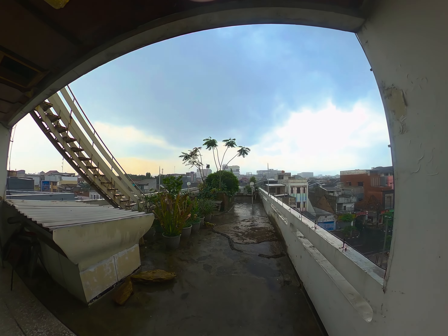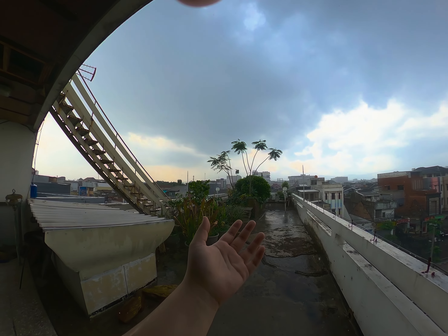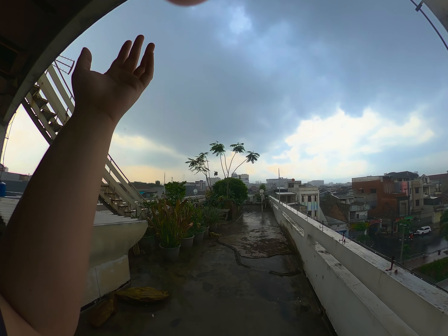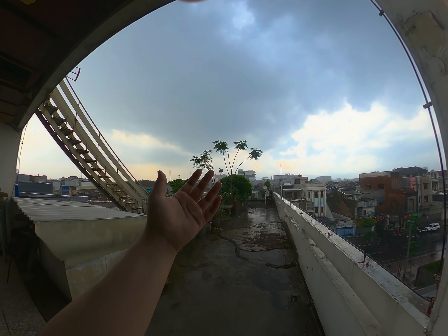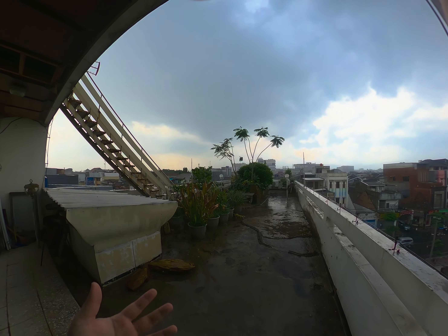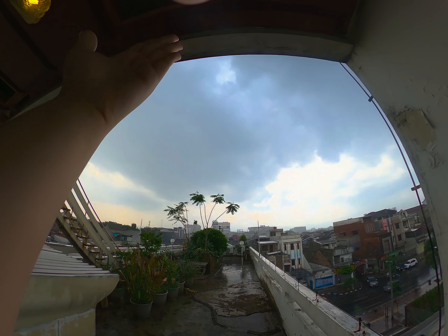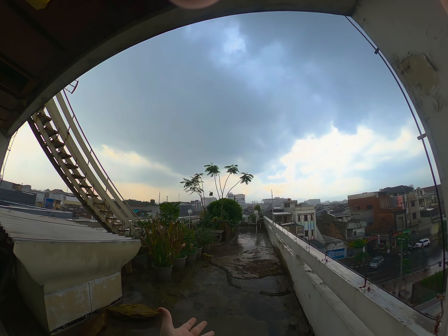But the problem is right now we don't have water — we ran out of water this morning. And if I go out there and dance in the rain I'm not gonna have anything to wash myself with after. And god knows what's in the pollution up there.